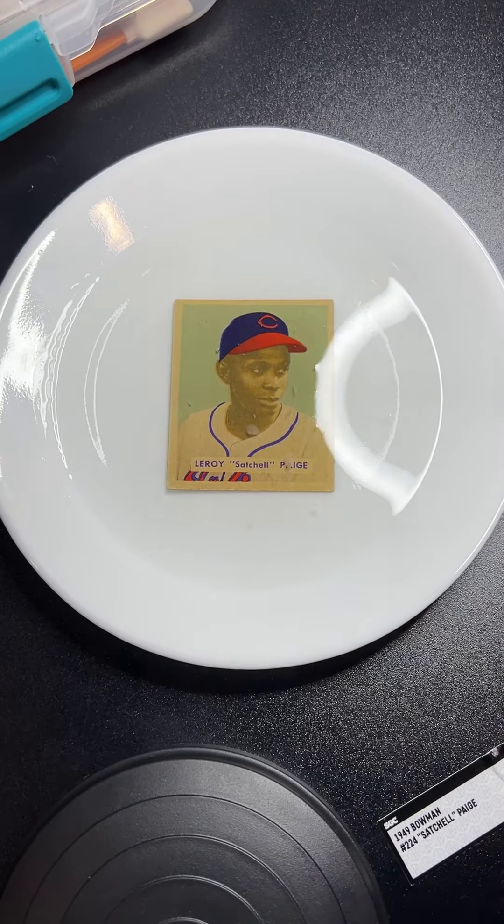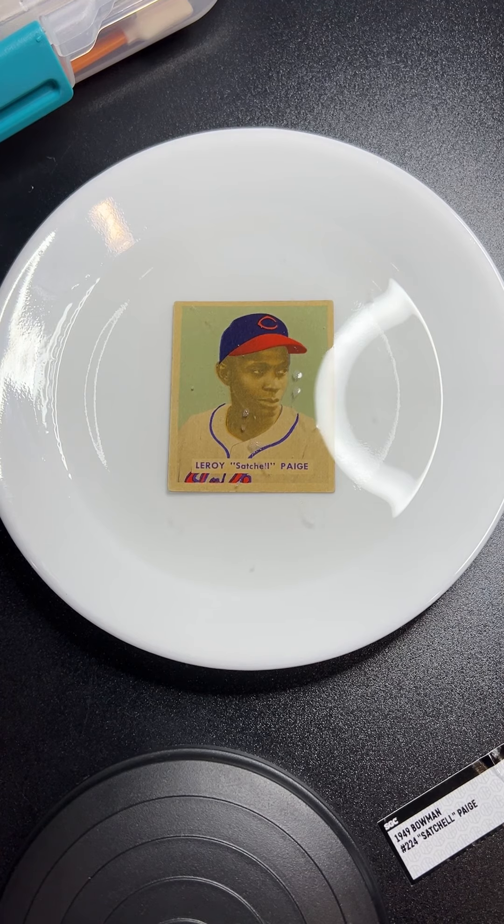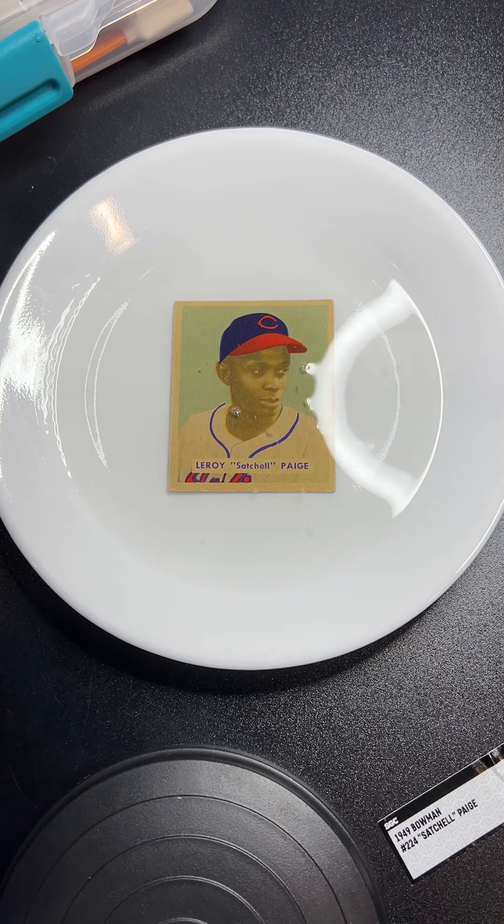We'll just let Satchel, Mr. Leroy Page, hang out in there. I'm going to set my timer for 35 minutes — that's all we'll need. Then we'll take it out and dry the card slowly between card mats. It's probably going to be a day and a half to two day project, but I bet it's going to be worth it and look really good. Stay tuned.